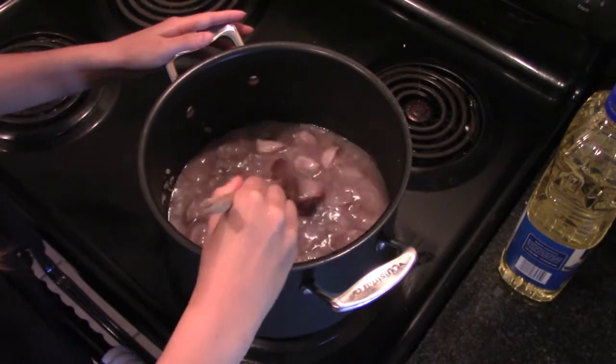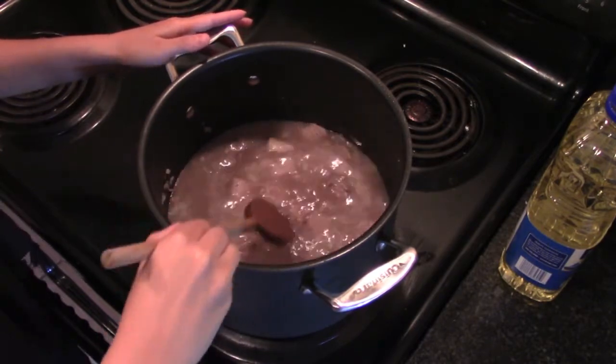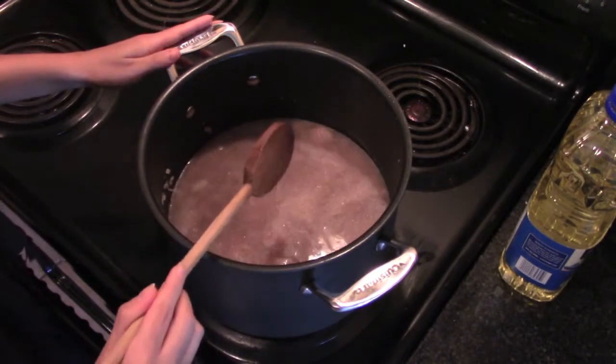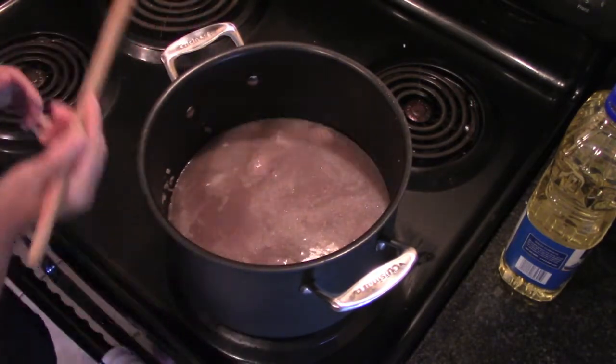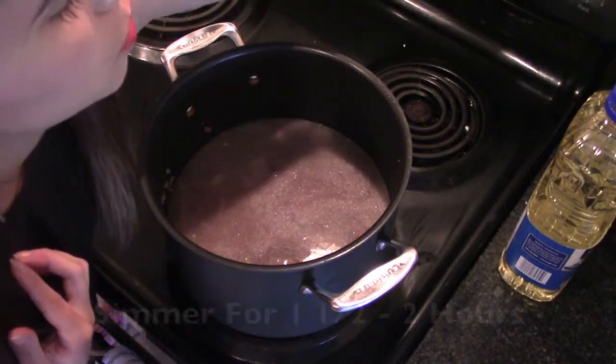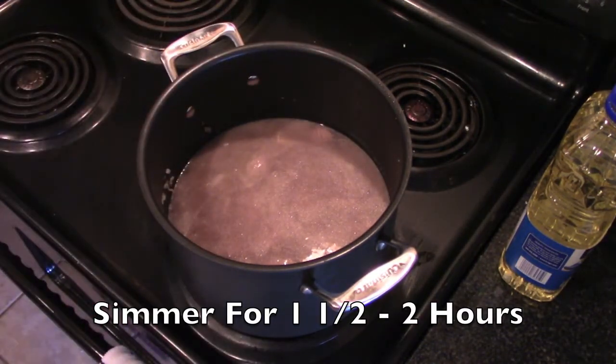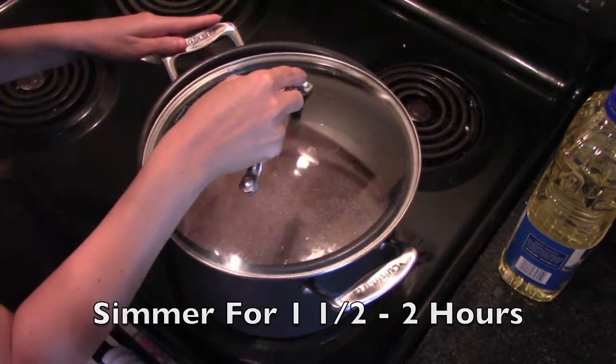What you want to do is put enough water to cover the meat. You cook it one and a half to two hours long, so the meat gets well done, well cooked. I'm going to put it on low heat and put the lid on.